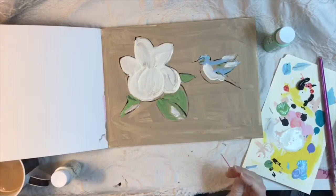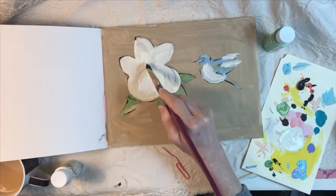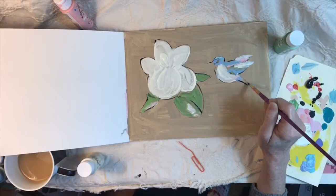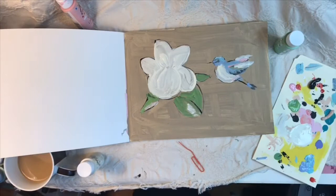I wanted to do a little design of what looked like a hummingbird — I don't know that I've ever seen one this color — but this was a flower and bird design on a bottle that I have that's really pretty and has body spray in it. I had been looking at that and decided I wanted to just try to do something similar to that design, so I used black paint to outline the shapes I wanted.